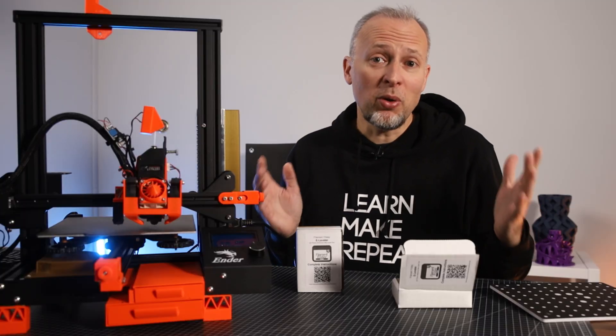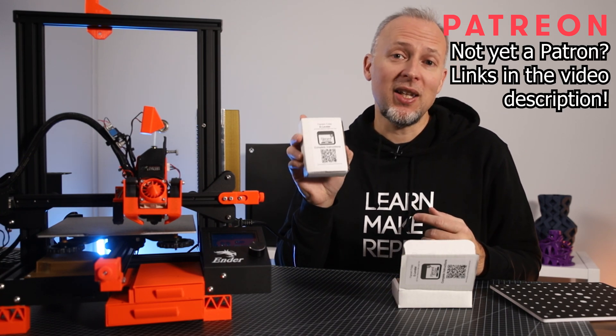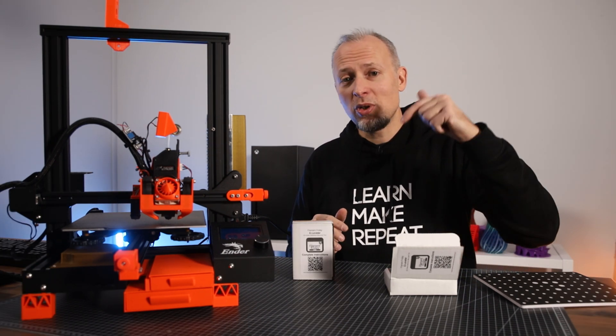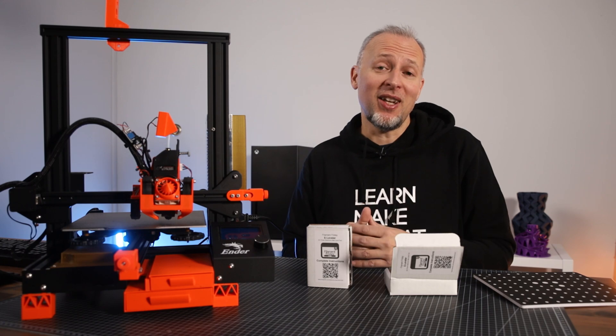For everyone who is supporting the channel through Patreon, you will see a message from me in your inbox so you can participate in the giveaway of a Filament Friday E-Leveler tool. I also put the link to the E-Leveler on Amazon in the description of this video if you want to get it. I hope you liked this video — please hit the like button if so, it's helping the channel and I'll see you in the next one.